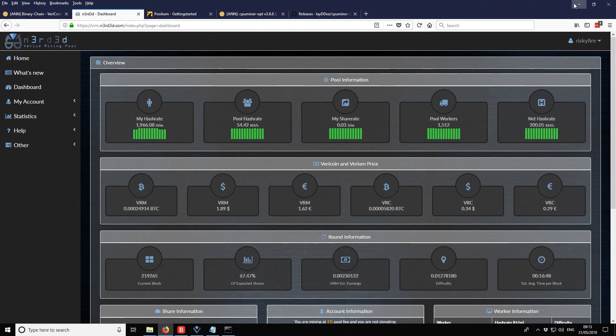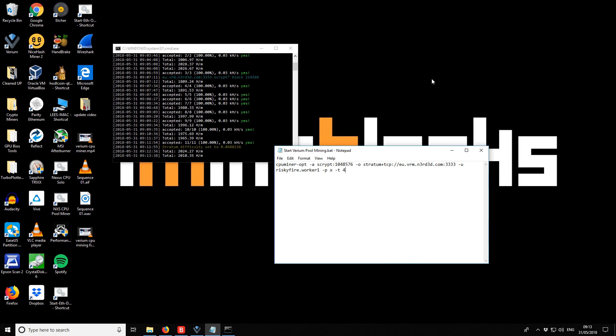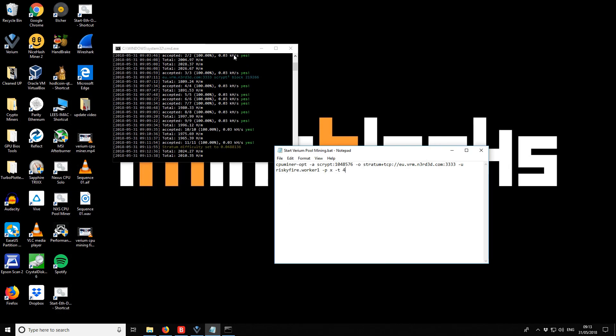I'd recommend trying both miners to see which gives you the best results. It's definitely worth testing. Also make note of the thread option — that should be useful for some of you. If you download using my links you'll get the miners along with included batch files to help you get started.